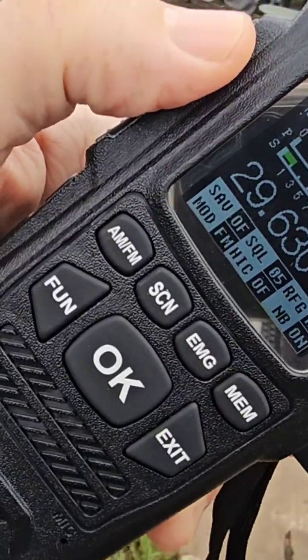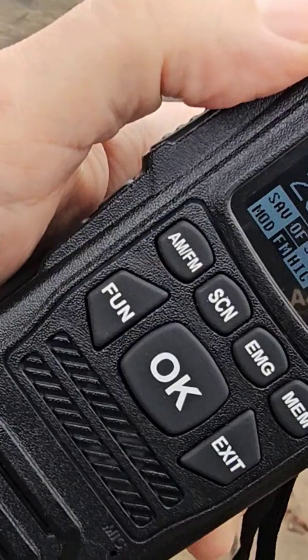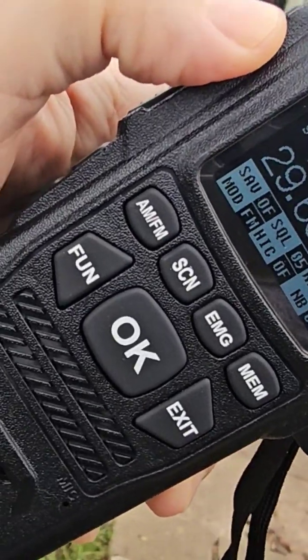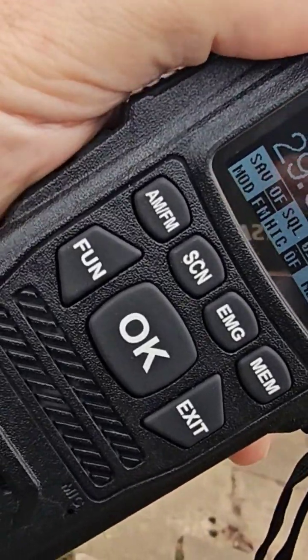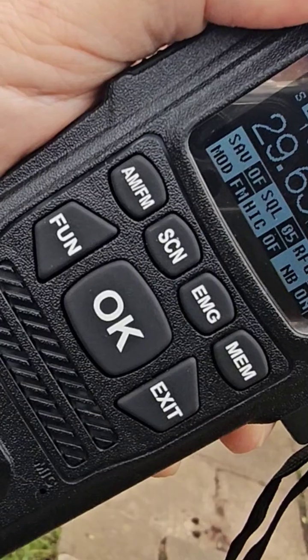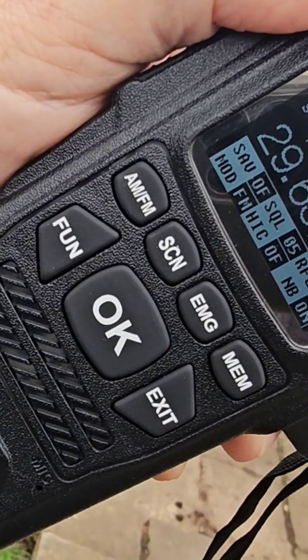Mzero FXB Hamtech — welcome to my video on the QYT CB 58. We have programmed in a 10-meter repeater. There is no shift on this radio, so we've created two memory channels: 29.630 MHz and 29.530 MHz. We have added a tone using the software — 88.5 Hz.